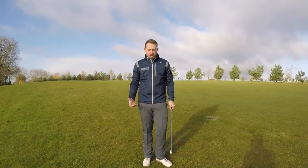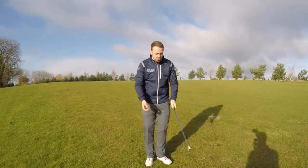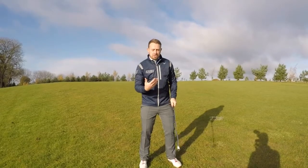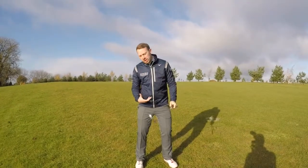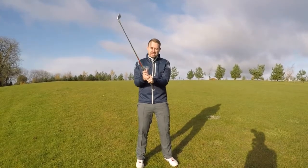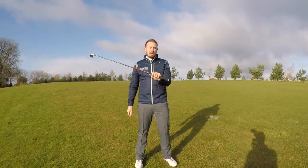One of these awkward ones — so when the ball is above your feet, it's going to be closer to the body. So that you don't have to change posture, really simply, just grip down the golf club. That's going to give you that little ounce of control. It depends how far you want to grip down to how severe the slope is.